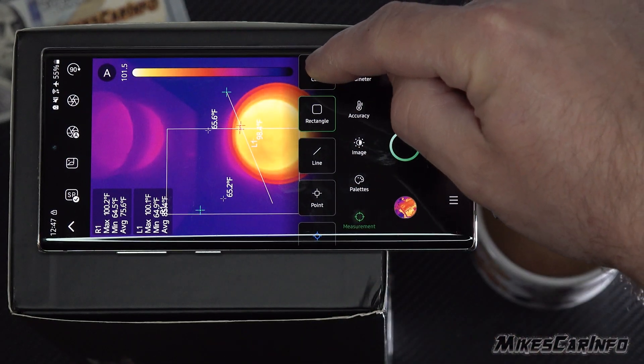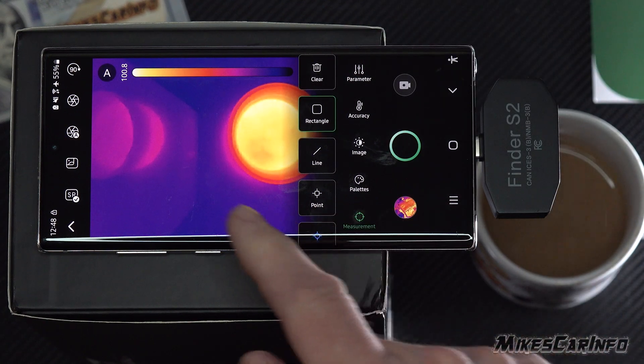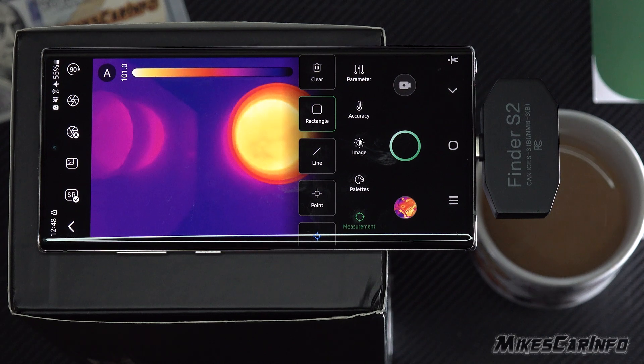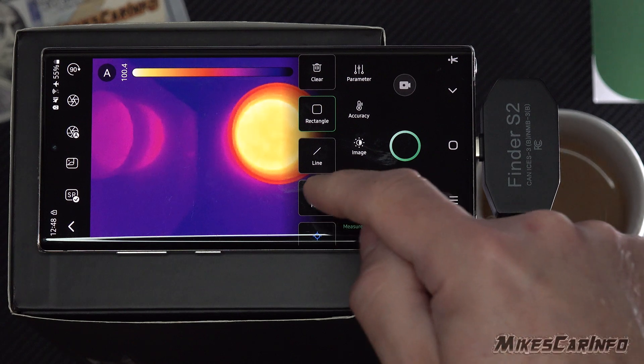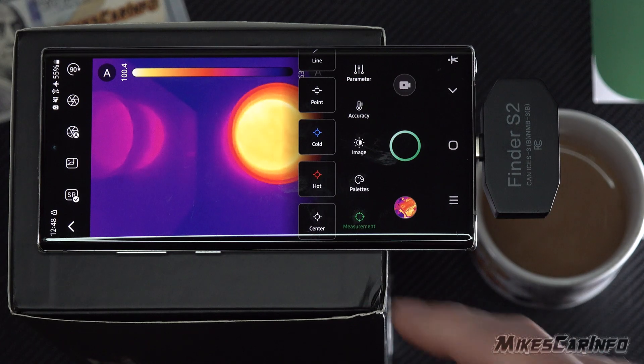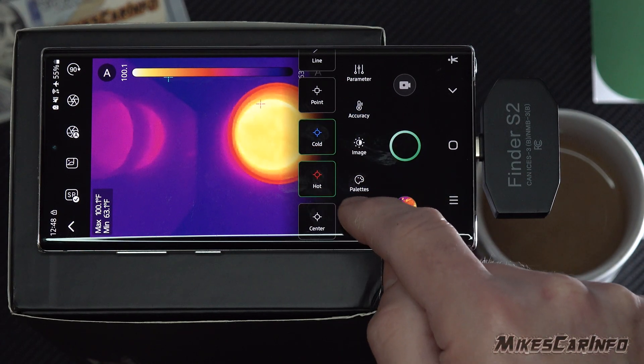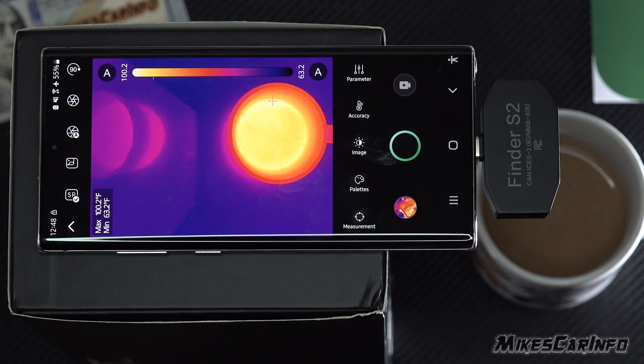You can clear everything by hitting the little trash can and it clears it all out. So if there's a specific spot on a wire, you can use the line. The rectangle can focus on a small part of the overall image. You can use a single point as well. And if you just want it to automatically find the hot and the cold, you can turn those on — that's the measurement icon.